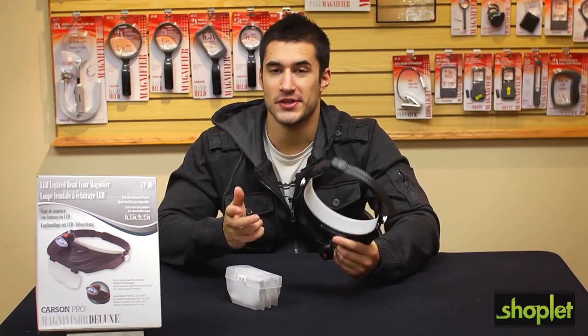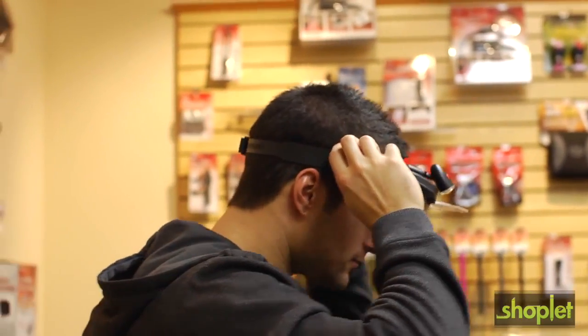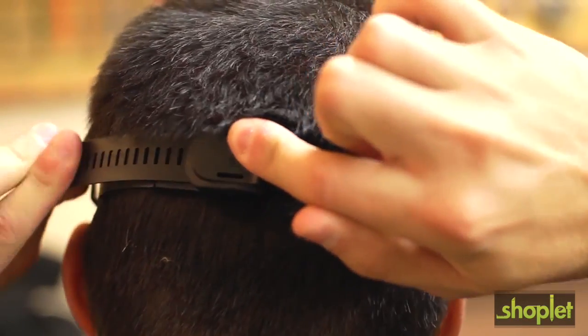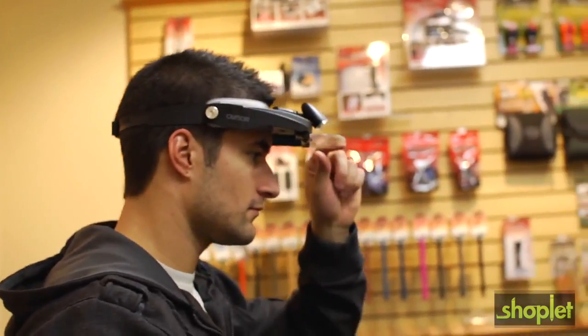This visor is comfortable and easy to use. Quickly adjust the visor to the size of your head by pressing the quick release button on the back. Slide the strap to the preferred size and put it around your head — it's that easy.